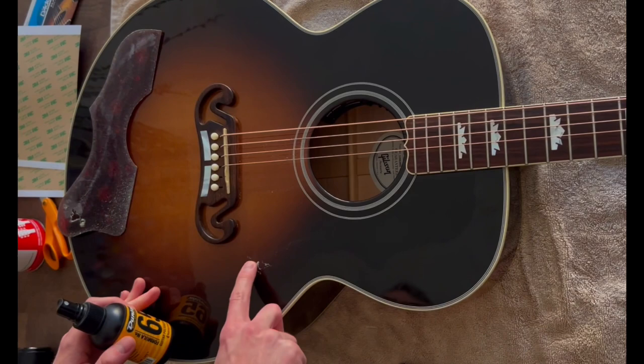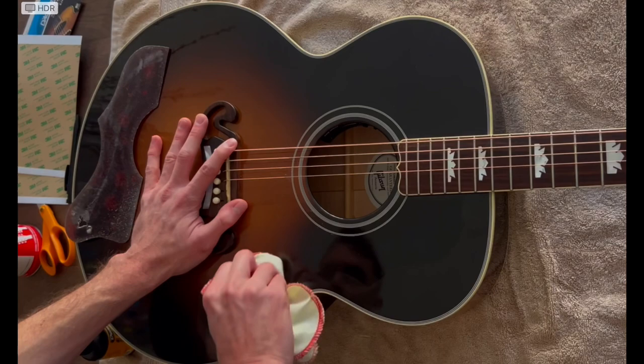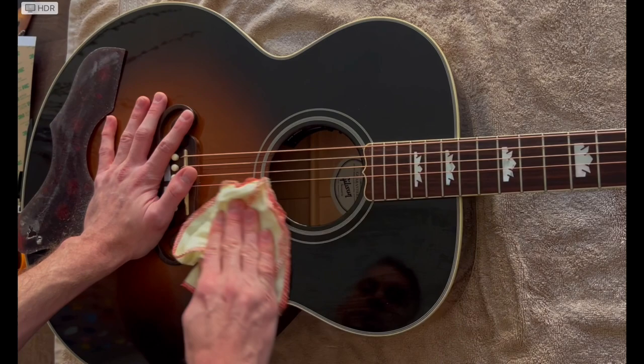There's a little bit of adhesive left here that didn't come off with the hairdryer. I'm going to use this Dunlop guitar polish to clean that off so that when we apply the adhesive on the new pickguard it holds well.